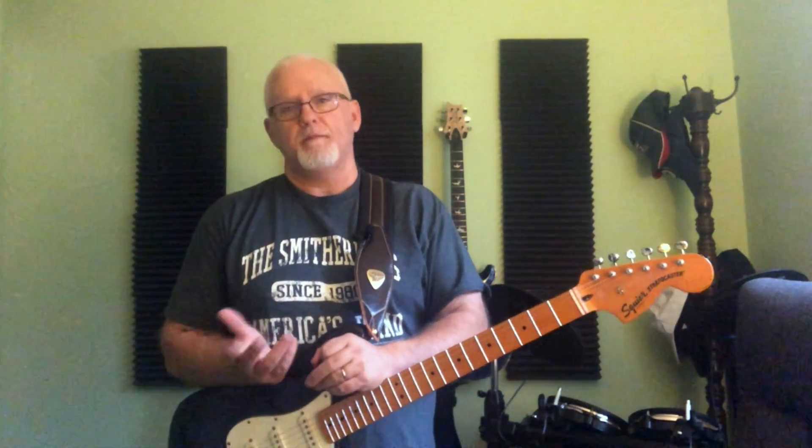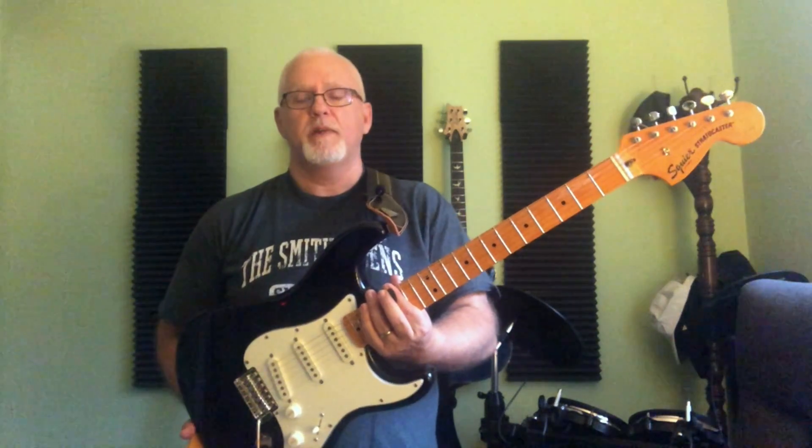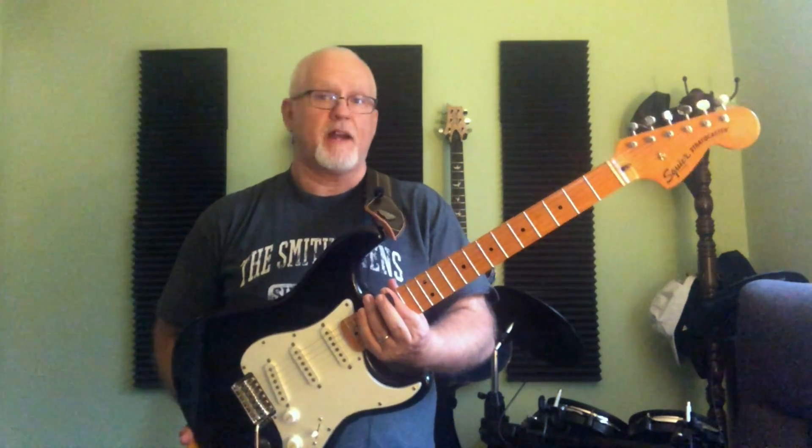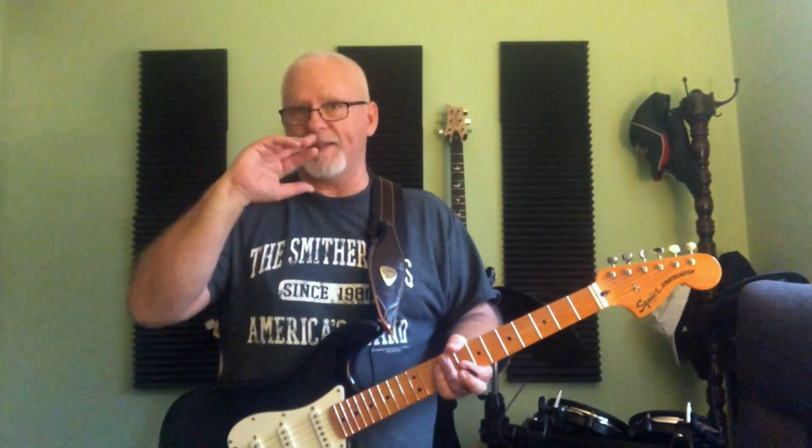Hey, welcome back to the channel. My name is Alan Sams and today we're taking a look at the Squier Classic Vibe 70s Stratocaster. This guitar has a little bit of a story behind it.